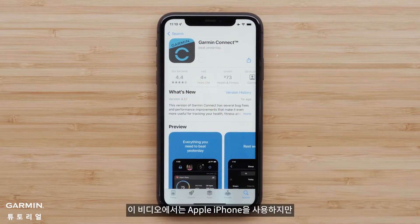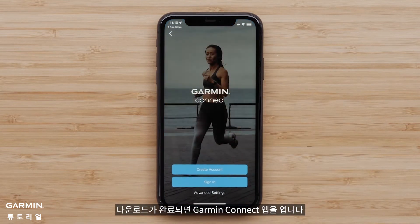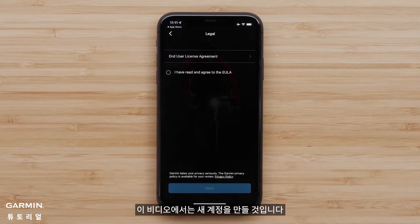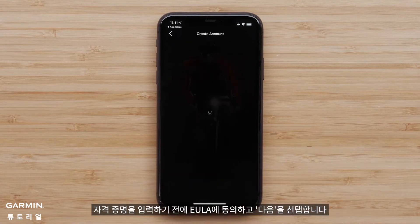In this video, we will be using an Apple iPhone, but the process is similar on Android devices. Once the download is complete, open the Garmin Connect app. Select Sign In if you already have a Garmin Connect account. In this video, we will be creating a new account. Then agree to the EULA and tap Next before entering your credentials.